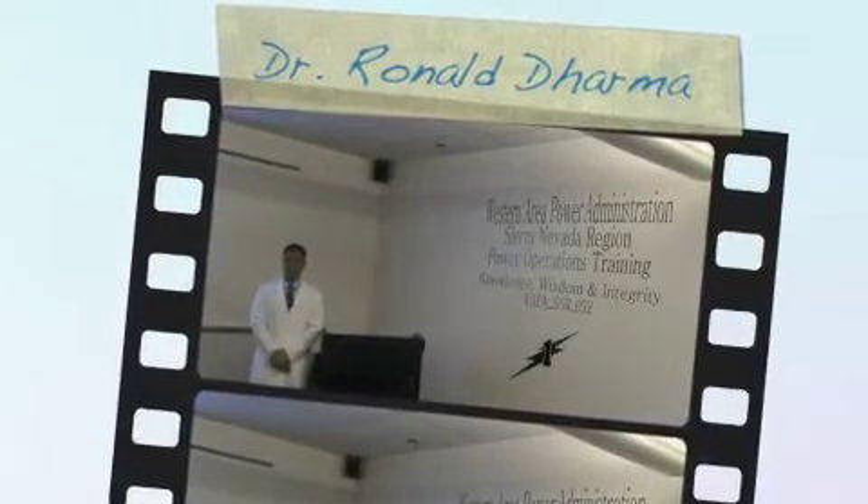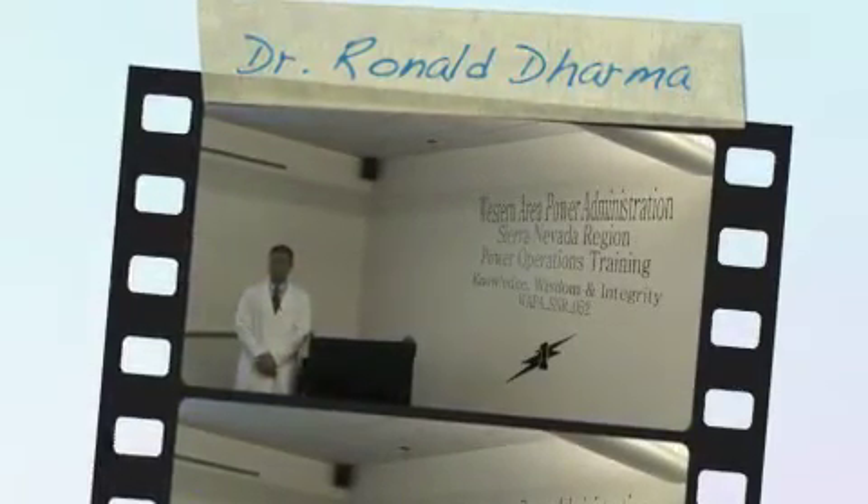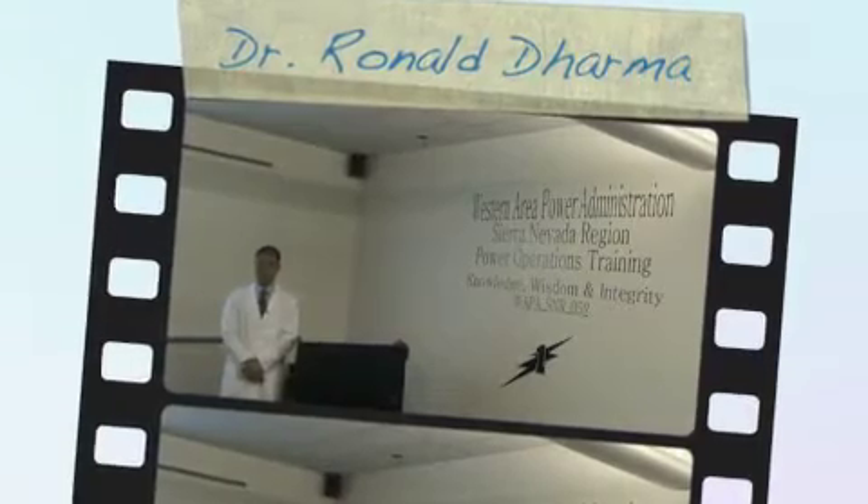Hello, my name is Dr. Ronald Dharma. If you are seeing this video, it means that you have been selected to participate in the switchman training experiment. Don't be alarmed — our top operations engineers put this program together back in 1977, and this program will lead you down the path for success.